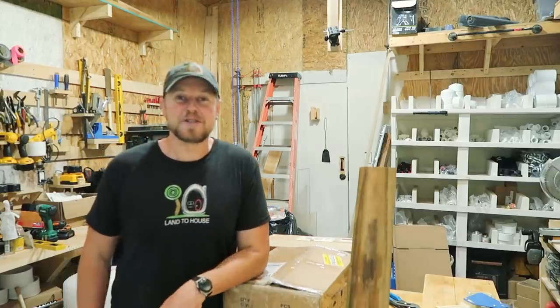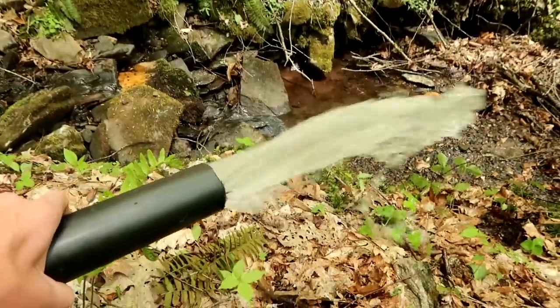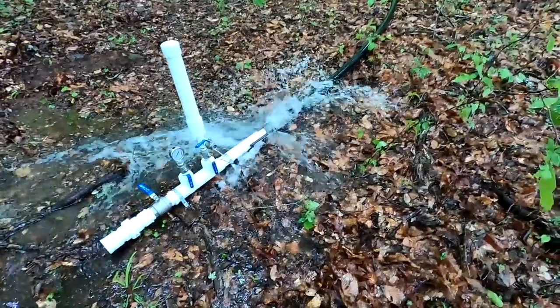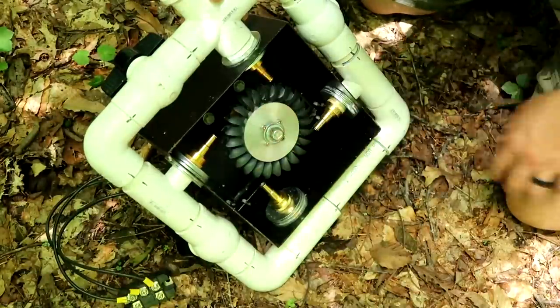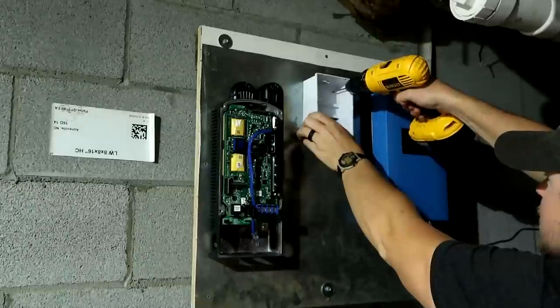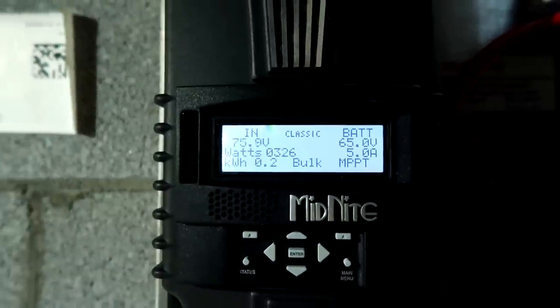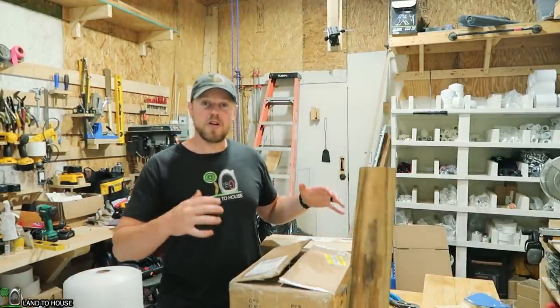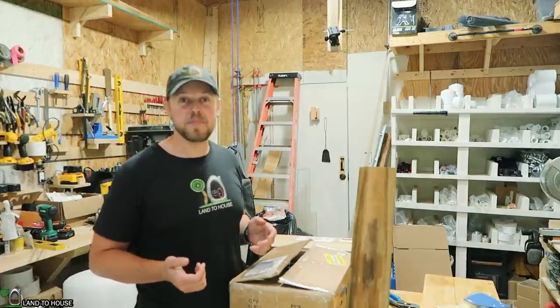Hey, I'm Seth Johnson with Land in the House. You're watching the Micro Hydro Series. Now that we have the wire running from the turbine to the house, it's time to get the electronics mounted so I can actually use the power that's being created.